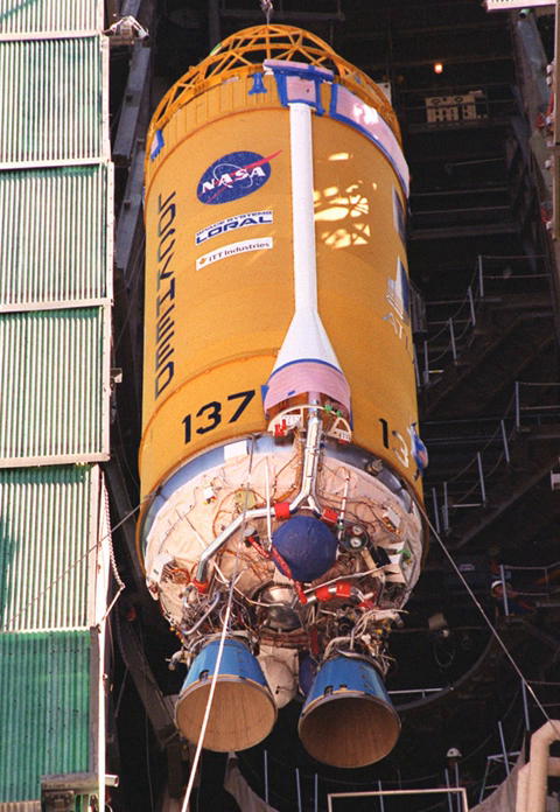The Centaur is a family of rocket stages designed to be the upper stage of space launch vehicles, as used on the Atlas V. Centaur was the world's first high-energy upper stage, burning liquid hydrogen and liquid oxygen. Centaur has enabled the launch of some of NASA's most important scientific missions during its 50-year history.